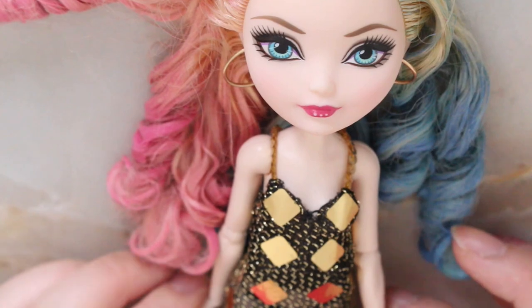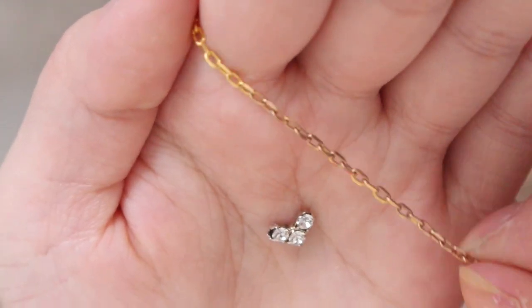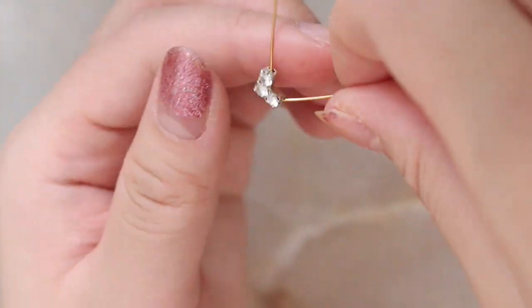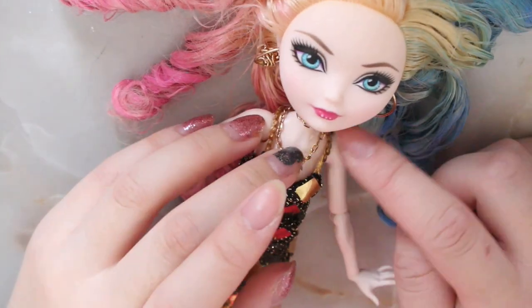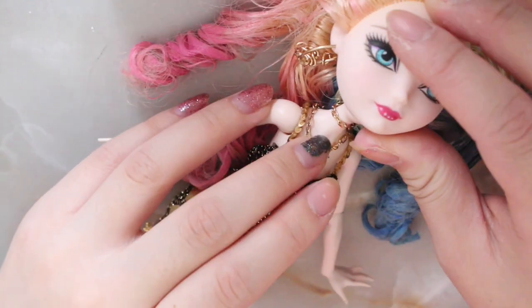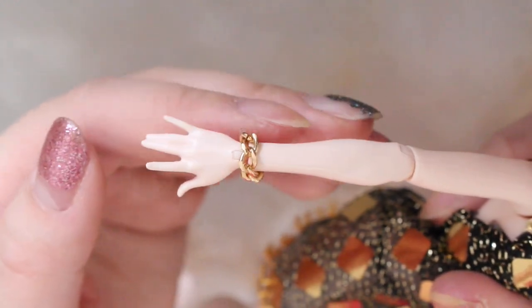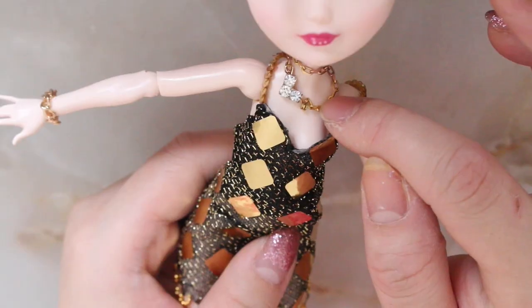I actually switched sides of the earrings later on in the video. For her neck jewelry, I'm just going to make two simple pieces — one will just be a gold chain choker, and the other one is going to be a necklace featuring this little diamond piece. I actually don't know where this is from, I just had it laying around. I also have this thicker gold chain and I'm going to make a couple of bracelets and anklets as well.